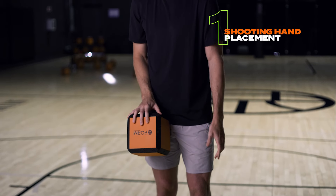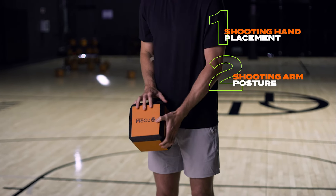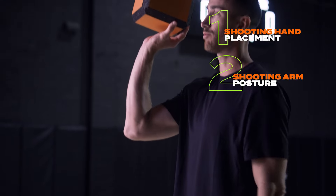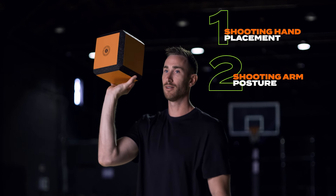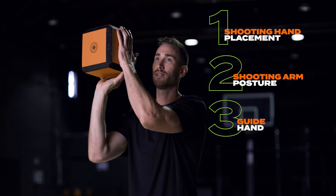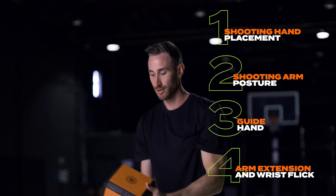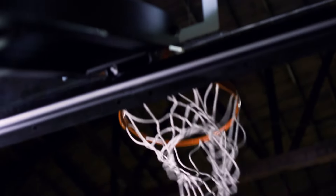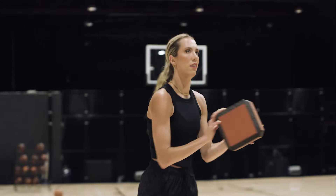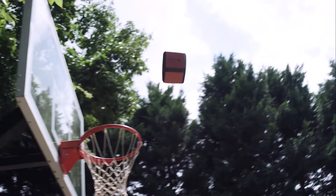Let's put it all together. We've got hand placement — make sure it's in the center of the Form. We've got arm posture — bring the Form up to a comfortable position, elbow in, elbow and wrist aligned. Then put the guide hand on the side, and finally get that arm extension and wrist flick. It'll look something like this. Shape your shot with Form.